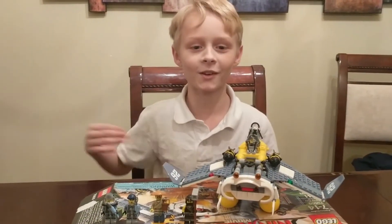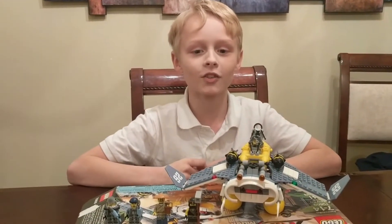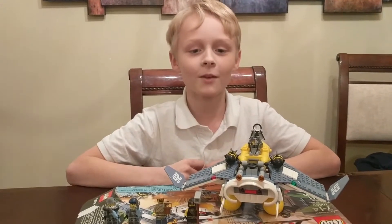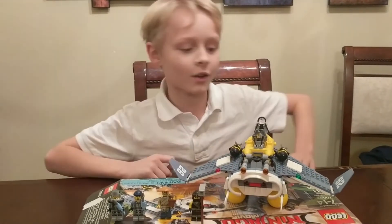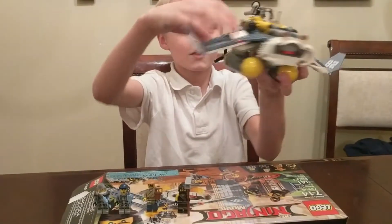What's up guys and welcome to the Lego Lab where we create and build Lego. Today we are going to show you set 70609, the Manta Ray Bomber. This set has 341 pieces and it has the Manta Ray Bomber as you can see.